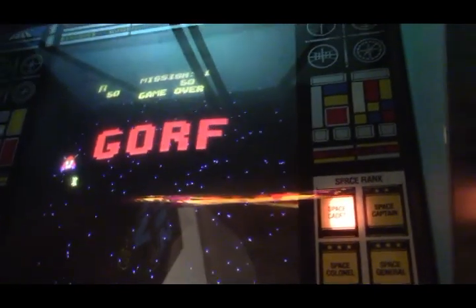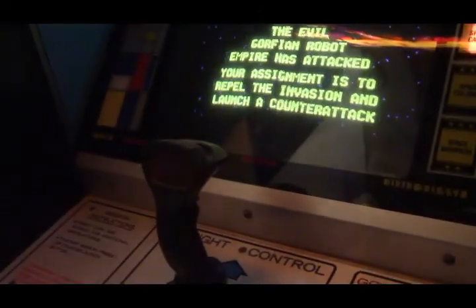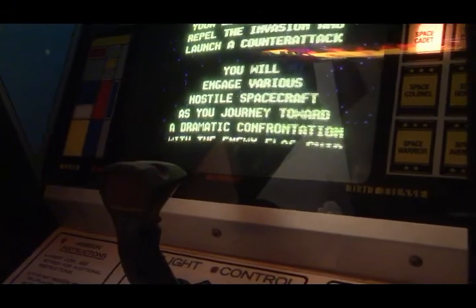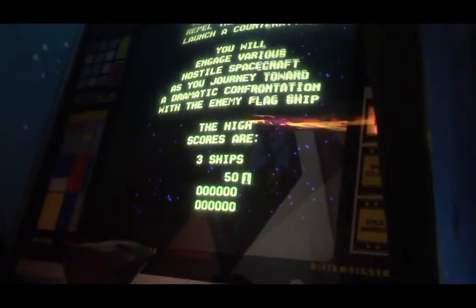That seems to have done it — it looks just fine again. Now we're going to have to dig the Gorf out of the corner here so I can roll it over into the center of the game room so I can get into the back of it and figure out why we have no sound.